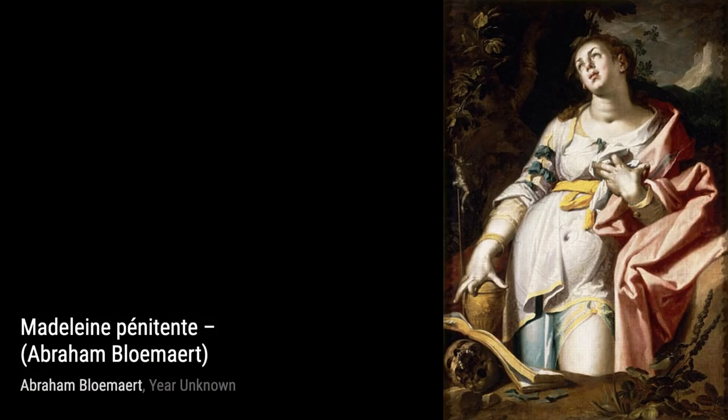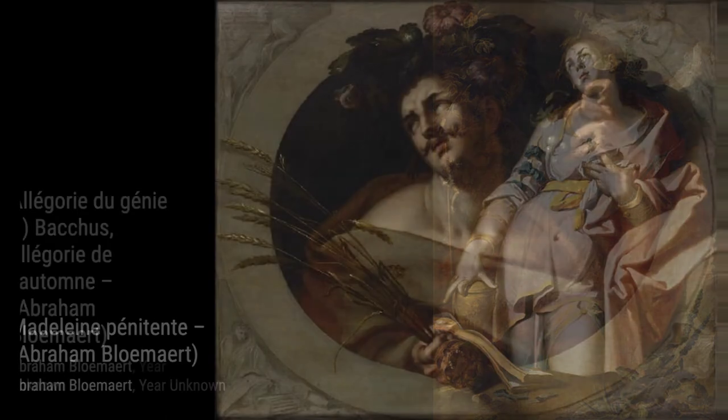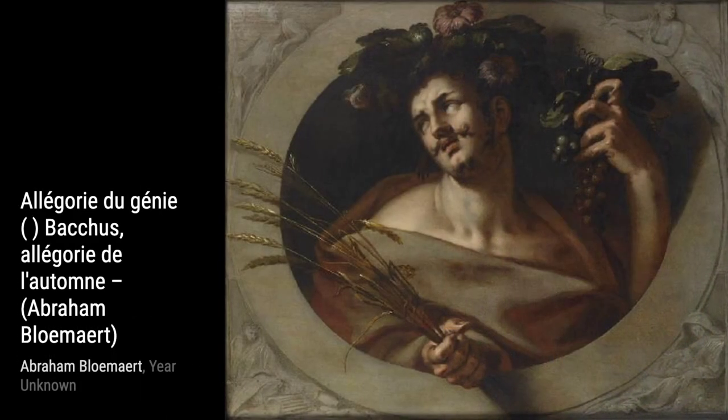Moving on, we have Warrior and Young Standard Bearer. This artwork portrays a warrior and a young standard bearer, capturing the bravery and heroism of battle.